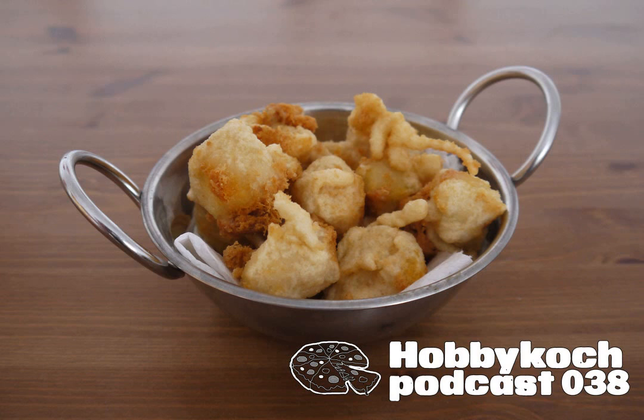Ich habe hier schon auf dem Herd ein bisschen Öl erhitzt. Dann habe ich einen Teig angerührt. Um auf Eriks Frage mal etwas genauer einzugehen: Es gibt zwei Möglichkeiten. Entweder das Panieren – das kennen wir vom Schnitzel, also das Ganze in Mehl wenden, dann in verquirltem Ei und schließlich in Semmelbröseln. Man kann neben Semmelbröseln auch noch Sesam oder Cornflakes nehmen. Das Schöne beim panierten Essen ist, dass es sehr kross und knusprig wird. Der Nachteil für unsere Nuggets wäre, dass diese Oberfläche nicht sehr fest ist – sie ist entsprechend spröde und kann beim Frittieren aufbrechen, dann läuft uns der schöne Käse raus.